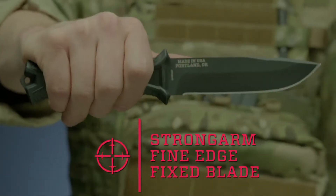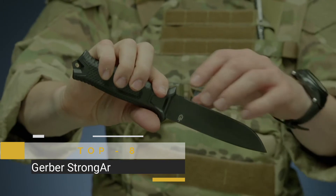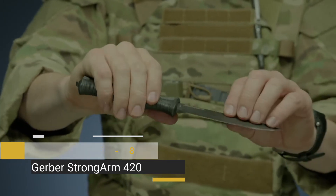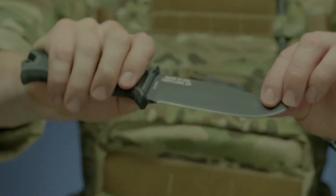This is the Strongarm Fine Edge Fixed Blade Knife. It features full tank construction with a 420 high carbon fine edge blade for strength and durability. It's coated in black ceramic for low profile use and corrosion resistance.